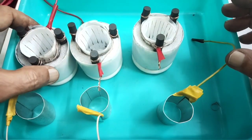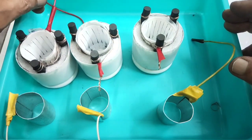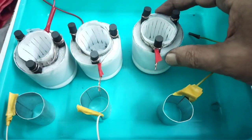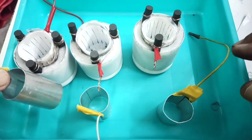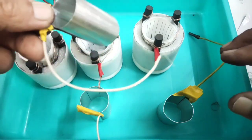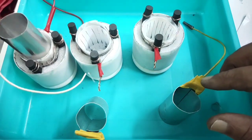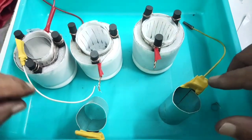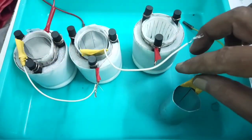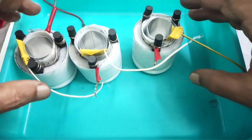All three cells have the positive side filled with carbon and connected with wire. These are our negative electrodes — aluminium sheet electrodes with wire attached. I am going to dip one aluminium electrode into each cell like this.